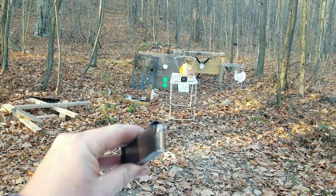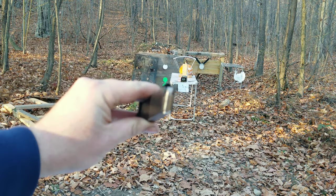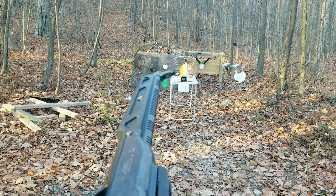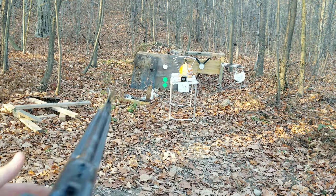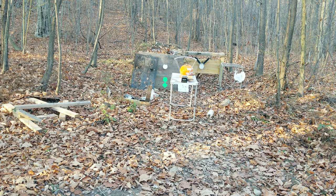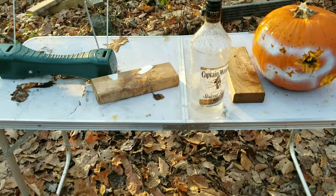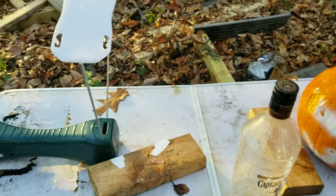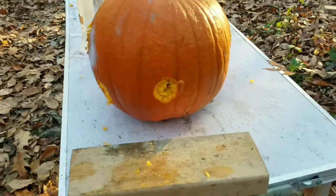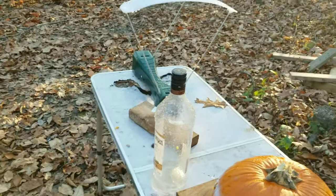Next up we got the OPS round — 85 grain jacketed hollow point. Same setup going on there. That was 1422 feet per second, and that was a very good shot if I don't say so myself. It went through the 2x4, through the pumpkin, straight out the back. Working good so far. Let's try the next one.